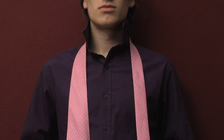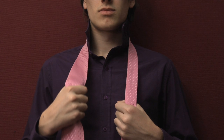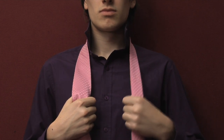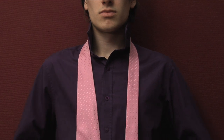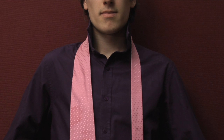Start by taking each side of the tie in your hands — the thick side in your right hand and the thin side in your left hand. Adjust the length of the tie so the thin side is positioned above the waist of your trousers.